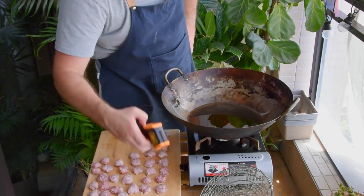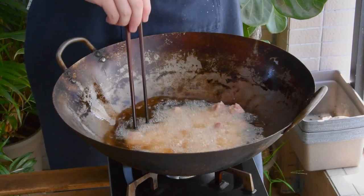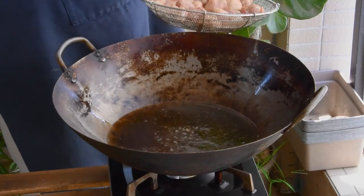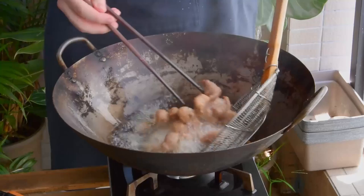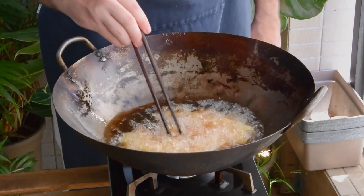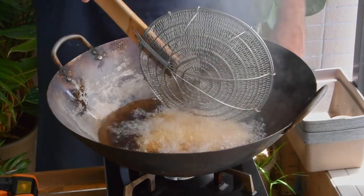To fry, get a pot of oil up to about 130°C and drop in your pork balls. Give those a fry at 130 for about three minutes, or until the pork is fully cooked, then remove and get the oil up to about 195°C. Drop them in again, fry for about 15 seconds, then take them out. Same deal with those potatoes — first fry once at a low temperature, here also 130 for five minutes, then up the heat to 195 and drop them in for about 30 seconds, and remove.